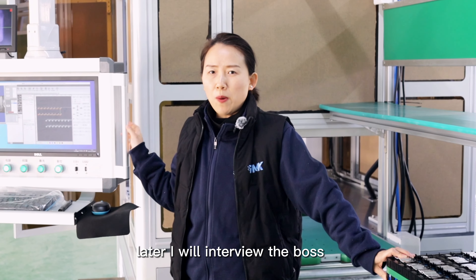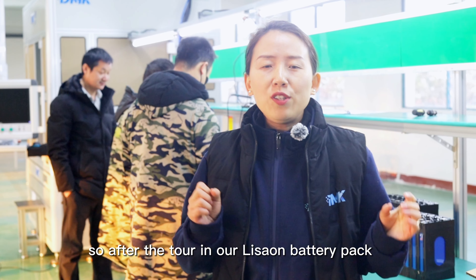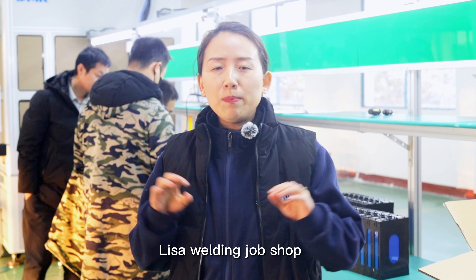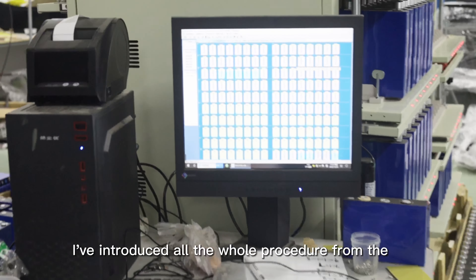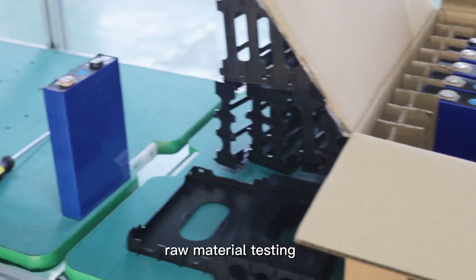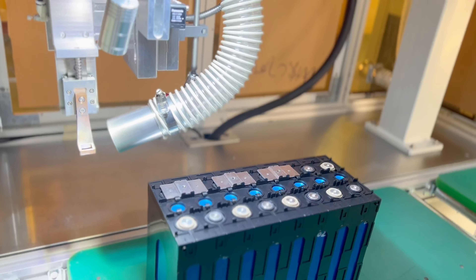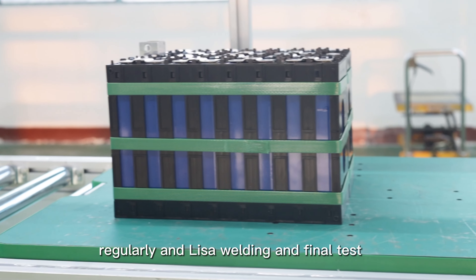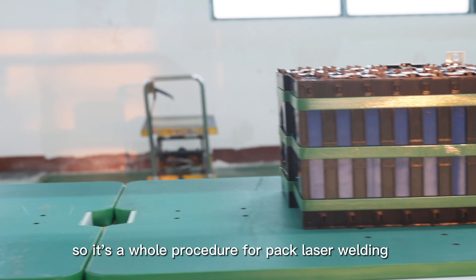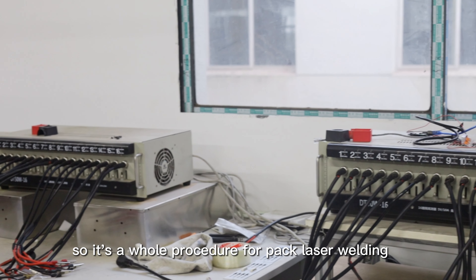Later I will interview the boss and we will see how he invests and what the return on investment looks like. After the tour of our lithium battery pack laser welding job shop, I've introduced the whole procedure: from raw material testing, resistance testing, capacity testing, laser welding, and the final test — a complete workflow for pack laser welding.